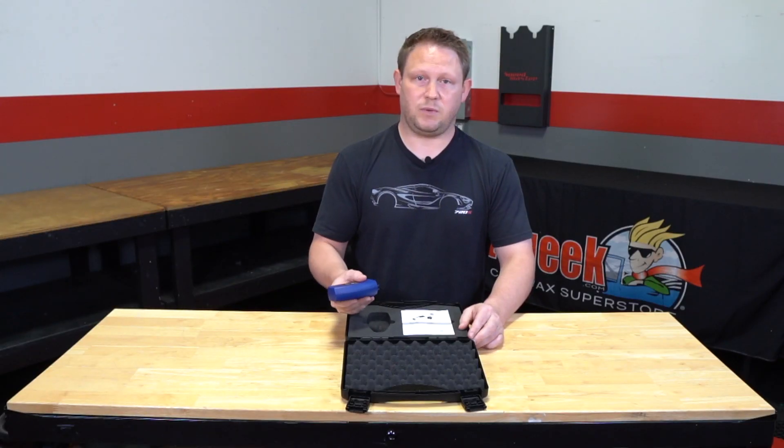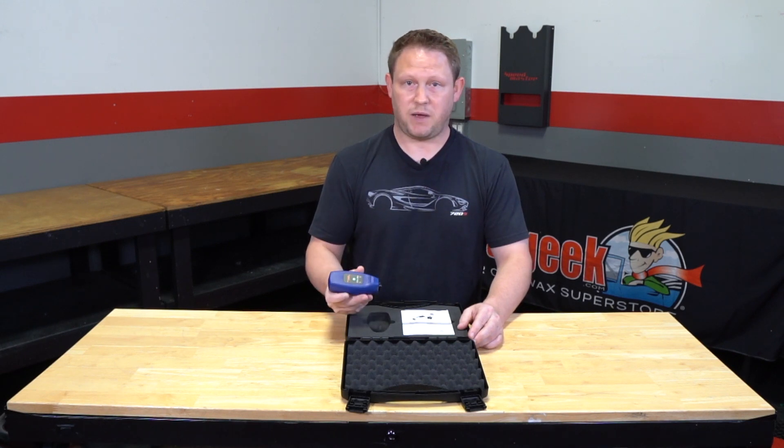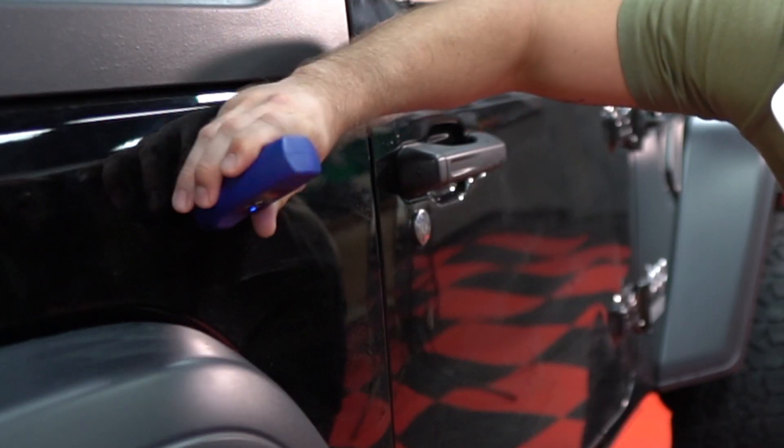The second reason it would be beneficial for having a paint thickness gauge is actually measuring the customer's paint. When you measure the customer's paint, it's either going to come back really thin, medium, or it's going to come back thick.